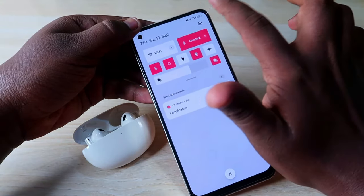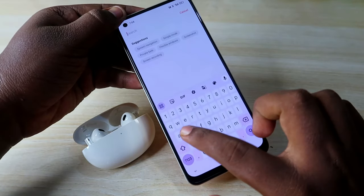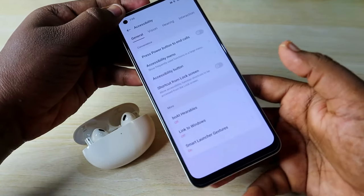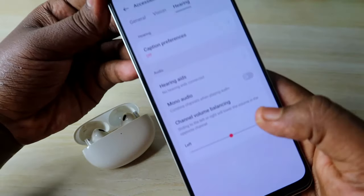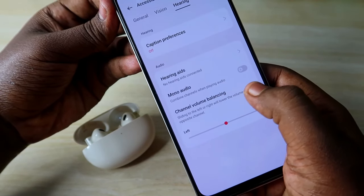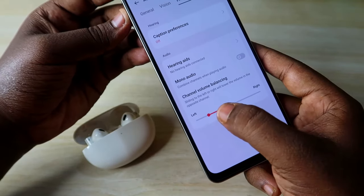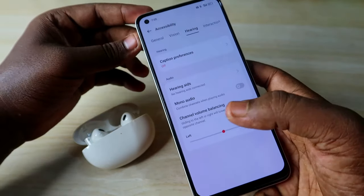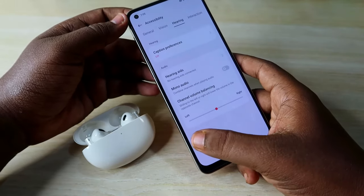There's one more important setting to check on Android. Go to Settings and search for 'Accessibility.' Under the Hearing tab, find the Channel Volume Balancing slider. This pointer must be centered — if it's towards the left or right, you'll only hear maximum audio in one earbud. Make sure it's centered.